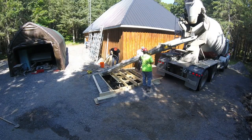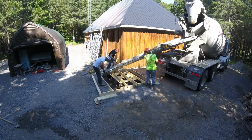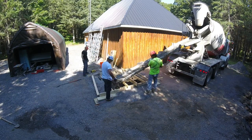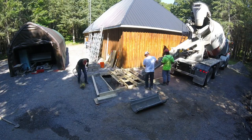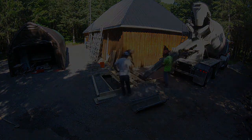We ended up pouring a total of seven cubic yards. I'm using a concrete vibrator aerator that I rented from Home Depot — that makes a huge difference. When you're using it you can just see the concrete flow. It ensures that you don't have any voids, cavities, or air bubbles trapped in there.